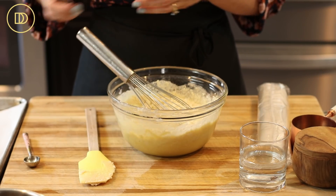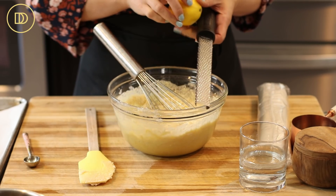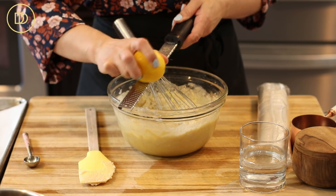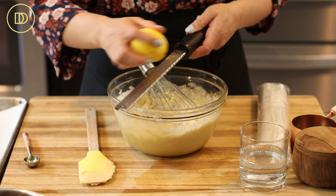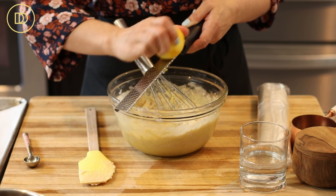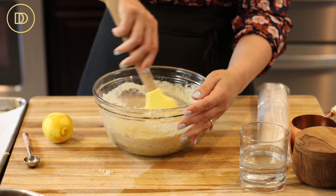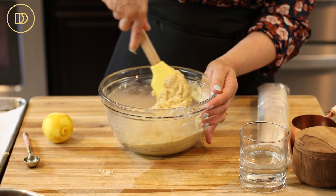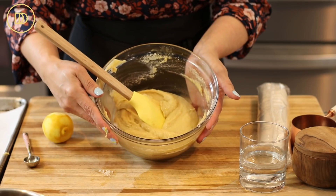Before mixing in the almond flour, I'm also going to add about half the zest of a lemon — lemon and almond go so nicely together. The almond tends to be very rich and heavy and the lemon zest really brightens it up. Actually, I'm probably going to add all of it — I love lemon zest. Switch to a spatula and combine everything together until a paste is formed. And that's it — the filling is ready.